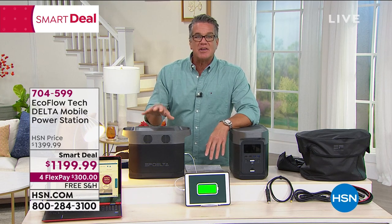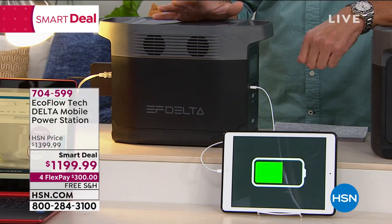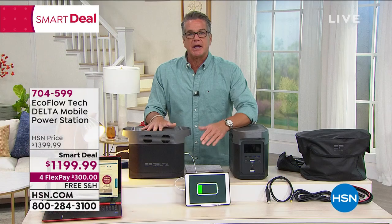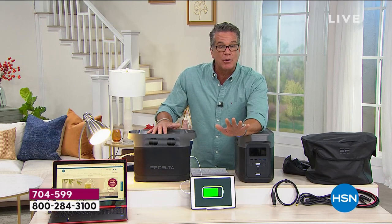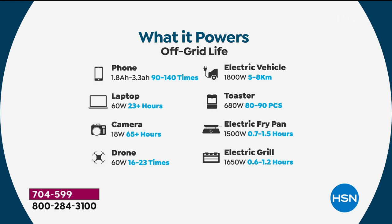Get yourself an EcoFlow — an electrically powered generator that gives off no exhaust or fumes. Unlike smaller chargers, this is industrial, next-generation power. You can plug in major appliances and get hours of function to bridge the gap in a power failure. It works on a circular saw, welding machines, drills, air compressors, refrigerators, washing machines, air conditioners, cameras, laptops, and even your toaster. It has four USB outlets, two 60-watt USB-Cs, and six wall outlets.